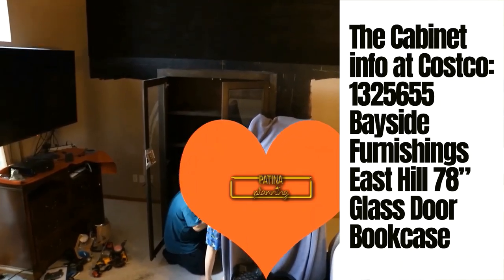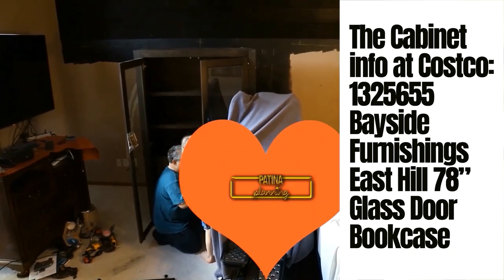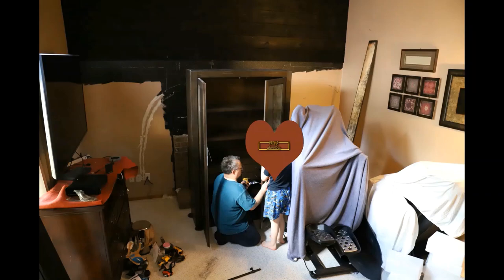Part of the project was putting a mantel up. I ordered the right size mantel from Home Depot, then did the same application of burning that mantel, preserving it, and installing it.